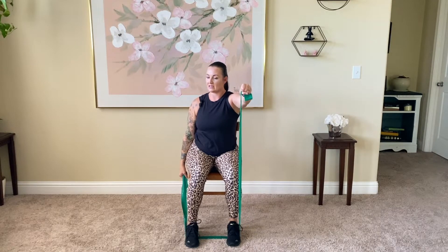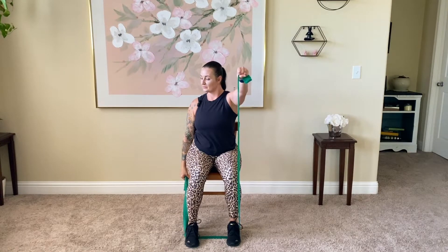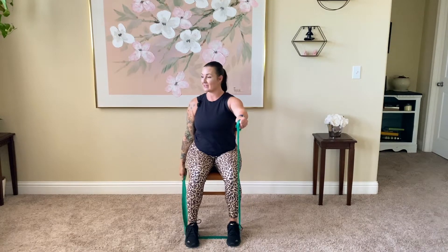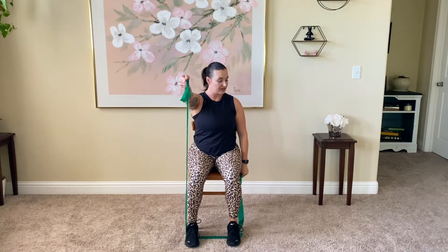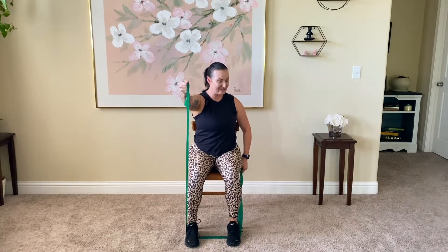Nice and smooth — a little rotation through the core, as big or as small as what feels comfortable and safe for you. We're here with this one for a little while — if you need to, ease up and give yourself more band. Release that band slow; remember, you move the band, the band does not move you. Last one here — you're doing great. Take it on in, still anchored under those feet.